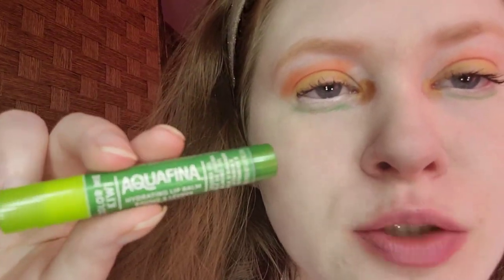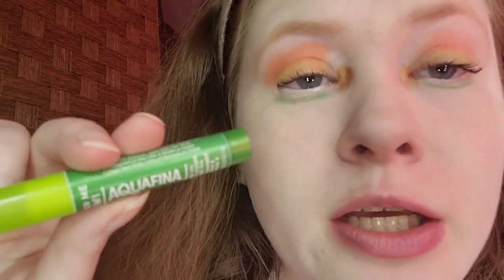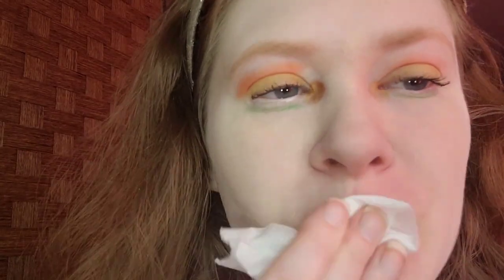For lip prep, I took Taste Beauty Aqua Petal Lip Balm in Kiwi. This came in a two-pack with the original. I'm going to remove it, then moisturize and hydrate. Chapped lips are not cute — and it smells like kiwi fruit.